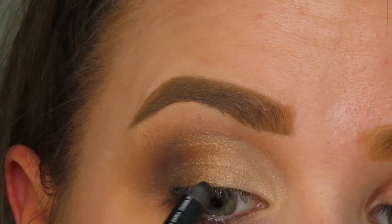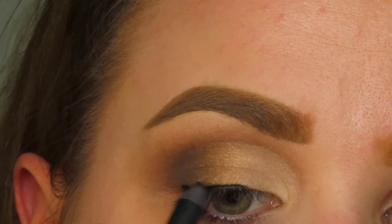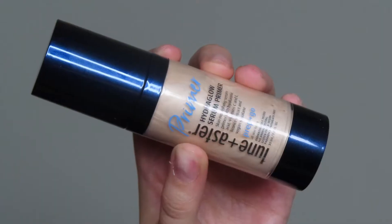This isn't Lune & Aster, but we're going to pretend it is because I can't find my black Lune & Aster pencil — I'm just going to go ahead and line my lid. We're going to start on my face now. I'm going to go in with the Hydro Glow Serum Primer. They just launched this, and honestly in my opinion it's comparable to the Charlotte Tilbury Flawless Filter.